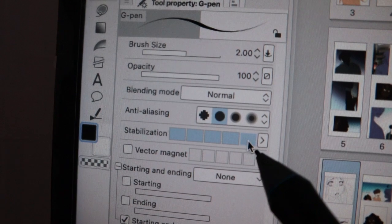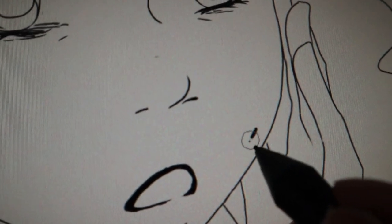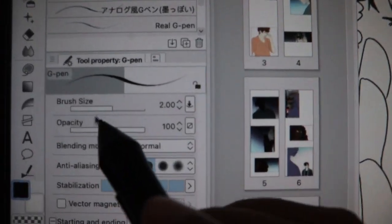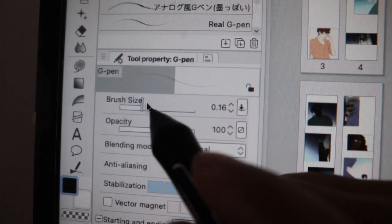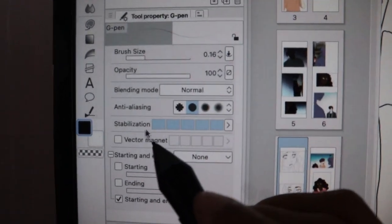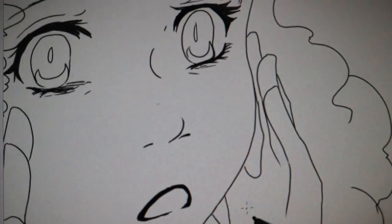If I don't want those hand wiggles, I can set the stabilization higher and draw slowly — and you can see the wiggles are a lot less. If you're a beginner and your lines are wiggly, I usually have stabilization all the way up, then zoom in really close and draw real slow. Sometimes if I'm feeling the vibe I'll draw faster. You can change the brush size here to make it smaller or bigger.